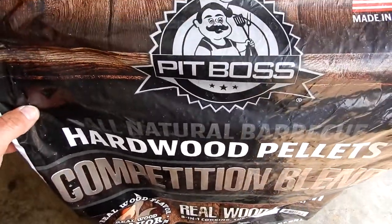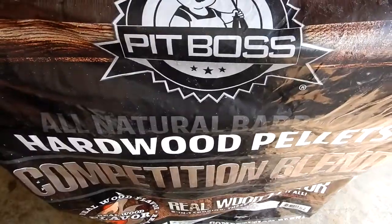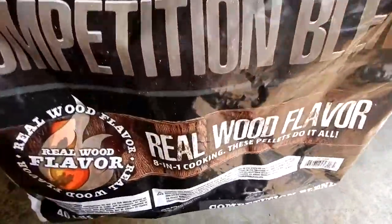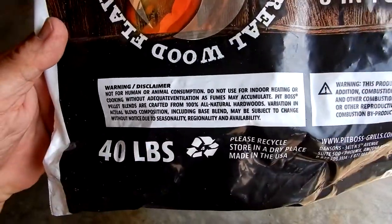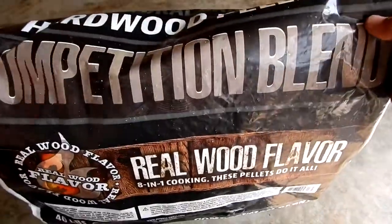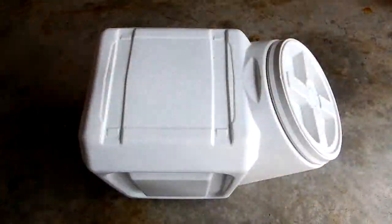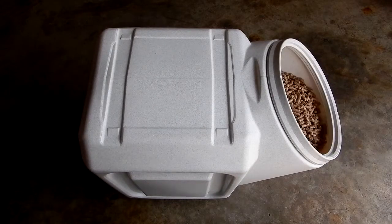I was looking for something to store my wood pellets for my grill in. I always get the 40 pound bag and rather than keep them in the bag, I wanted something more airtight that I could leave in the garage. I found something here — I've been using this brand for years with my dog food. This is the Vittles Vault, their 40 pound unit, and they are made in the United States.